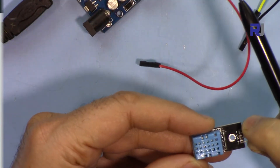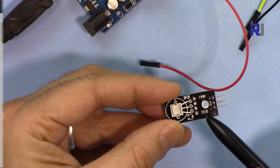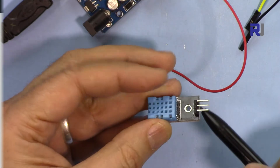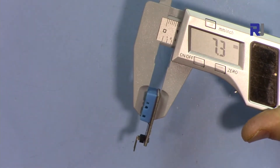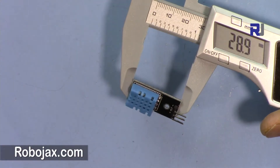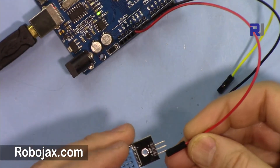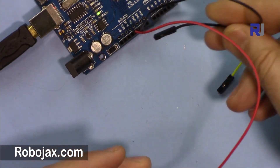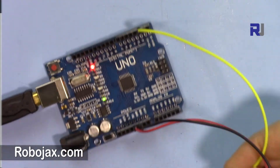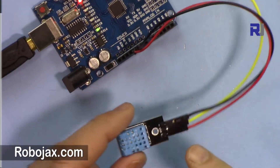This module is made with a PCB so there is an extra resistor included — you don't have to add one. Everything is easy, simple, and clean. The depth is 7.3 mm, the width is 13.9 mm, and the length is 28.9 mm. For connections: the red one is 5 volts, ground on the right, and the middle one is connected to pin 2. Now let's have a look at the code.